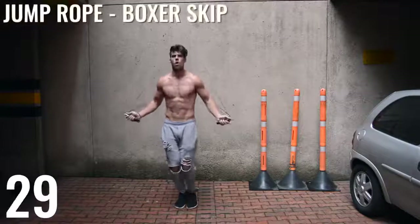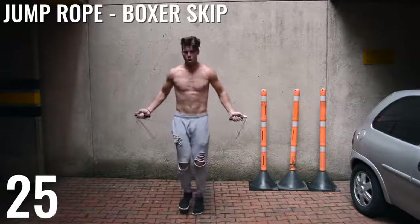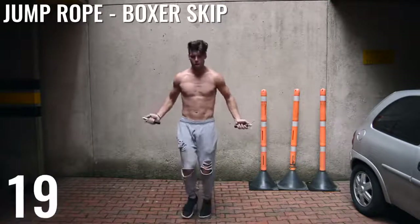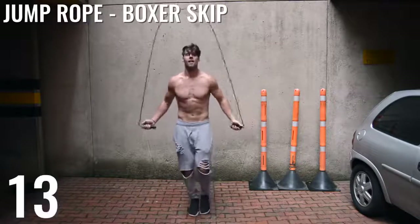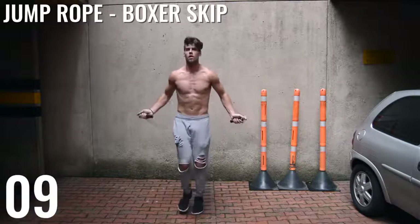Alright, ladies and gentlemen, boxer skip is up next. This is a pretty simple move. If you haven't yet watched the tutorial we've done on the boxer skip, all I'm doing is alternating my feet and shifting the weight, letting one knee bend a little bit further. Whatever foot is going down, the opposite knee is just bending a little bit more, and I'm kind of just alternating, side shuffling back and forth.